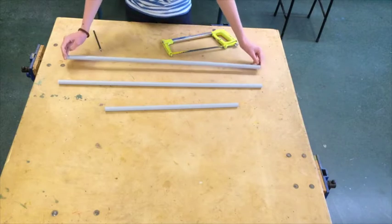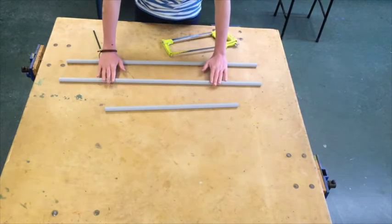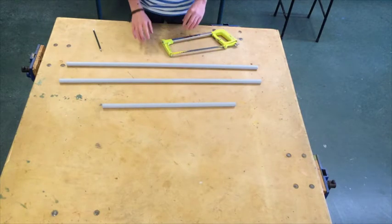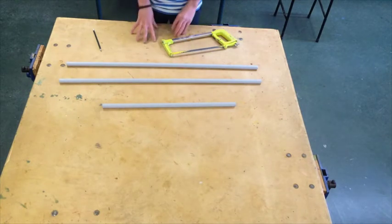Now I have two sets of pipe which will be my circumference — the two semi-circles — and one pipe that will be my diameter. The next step is actually bending the pipe.